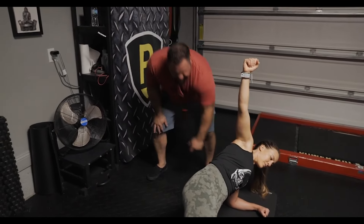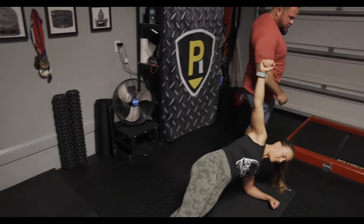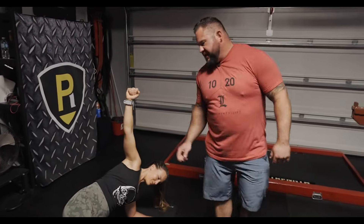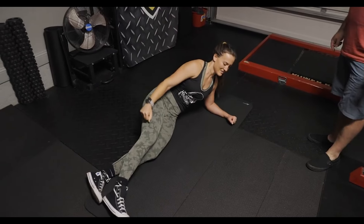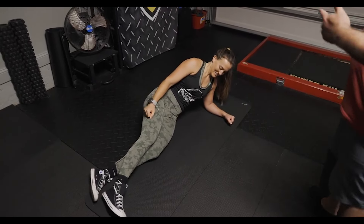Driving that tricep and lat into the ground. Good. Yes. Very nice. And back down again. Very nice. But just think of how much better you can get at these exercises in the coming weeks to months.